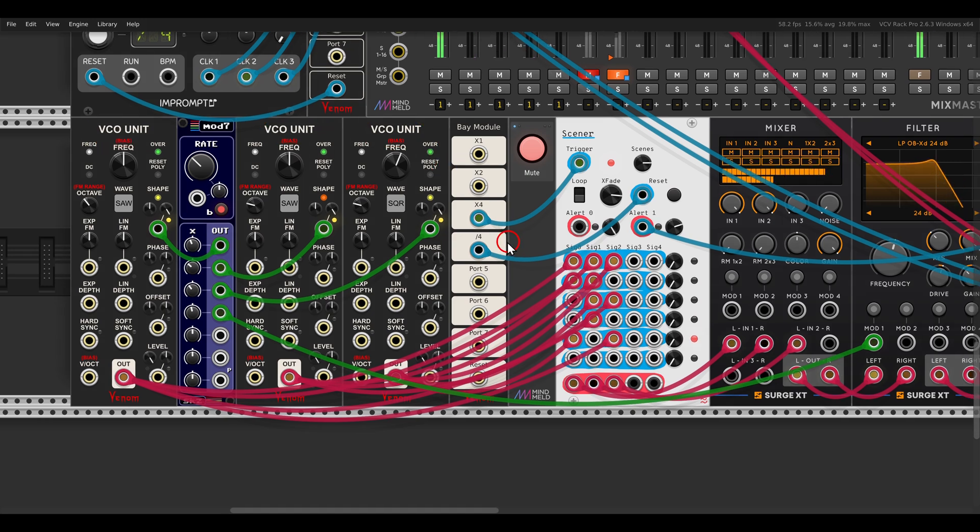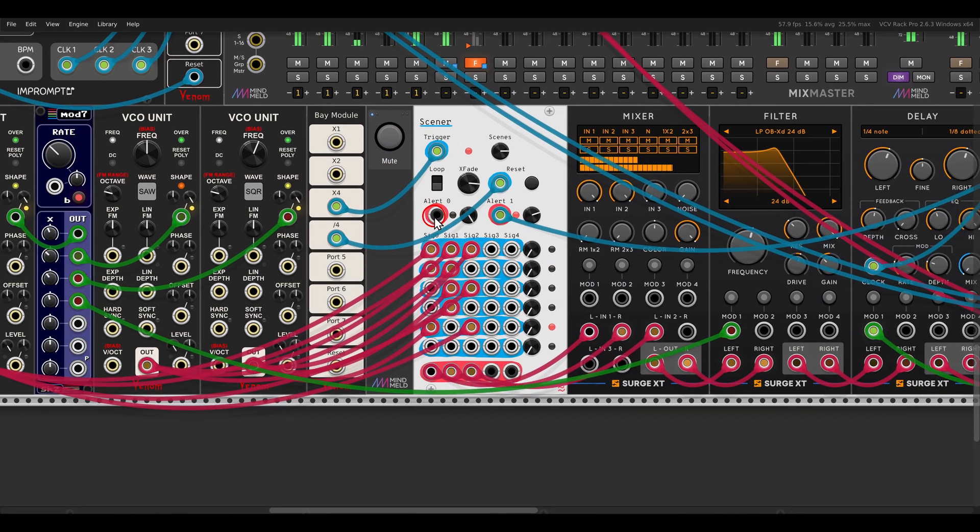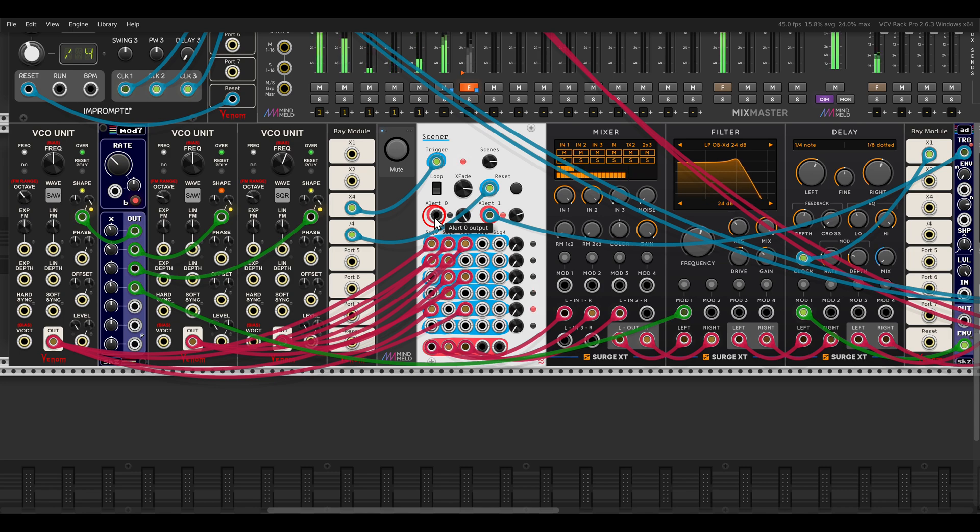Here I have three VCO units that I'm sending to the mixer with different combinations - each row is a different scene. There is also an X-fade feature that will crossfade between scenes so we don't get clicks, and we crossfade between these different combinations of VCOs going through a filter and some delay.